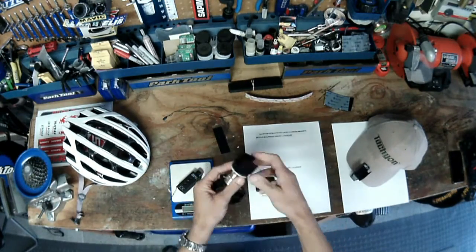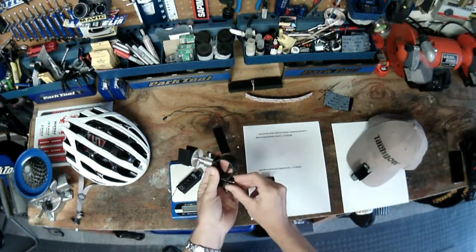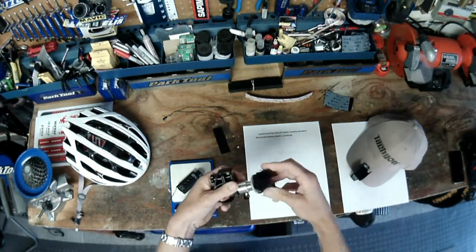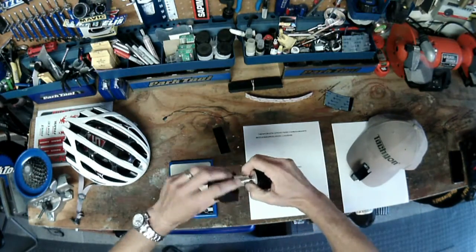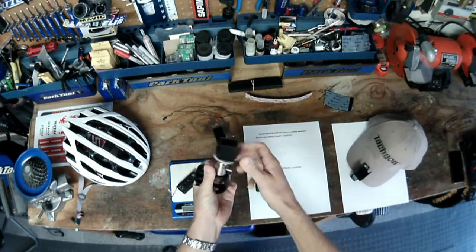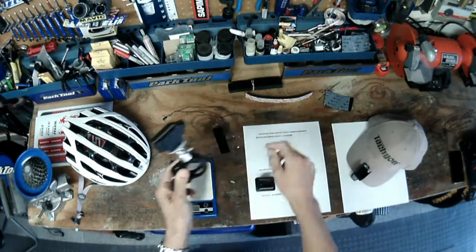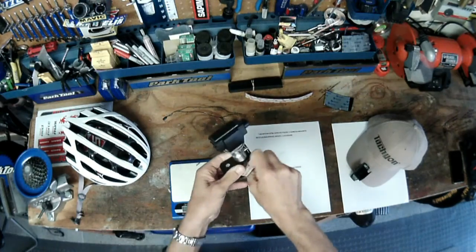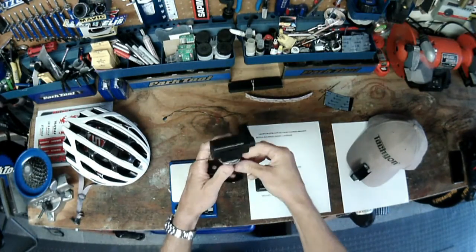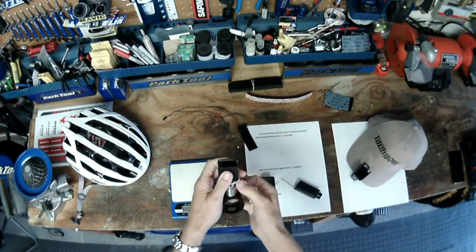The swivel mount — a neat little piece of engineering. It doesn't require any tools at all; they're all hand-operated. It's a swivel, so you can turn it in any direction and position it in any orientation, and it simply locks in place. You put a piece of 3M dual lock tape on the inside of the mount, same on the handlebar, and it's secured. Then you can get the camera at any angle you want. Really neat, and I think a lot of people will use and like it.